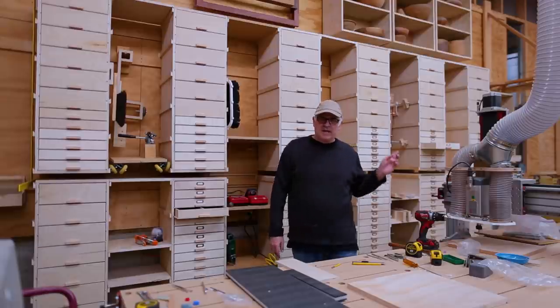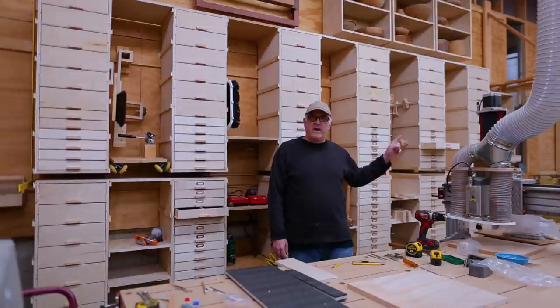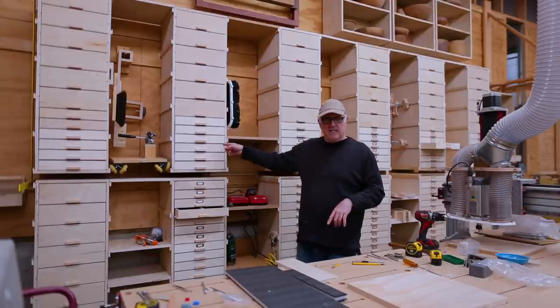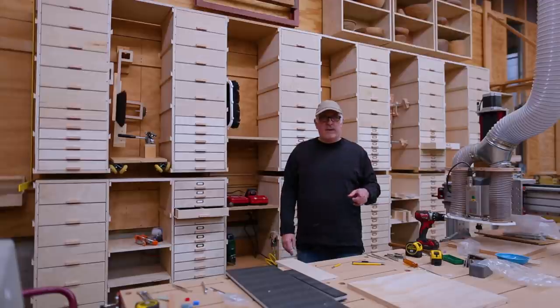I'll put a link on the end screen where I'll put part one of this video where I make the boxes for the drawers. And don't forget about Maker's Mob — I'll have a link down below if you want to check that out.